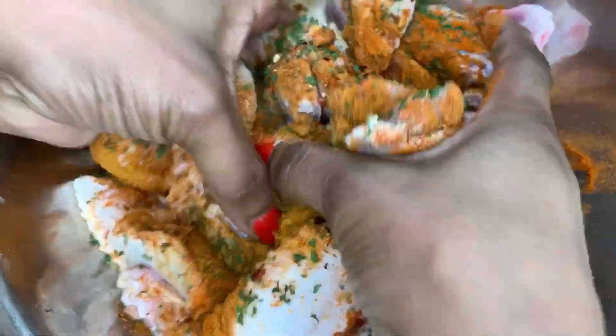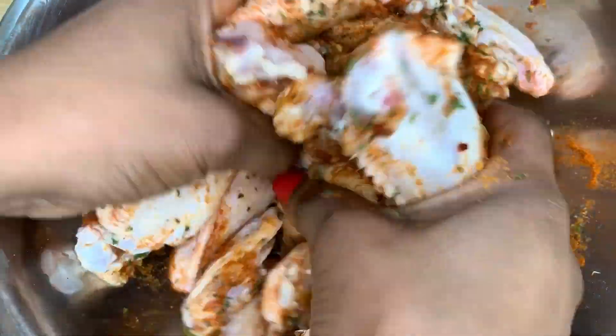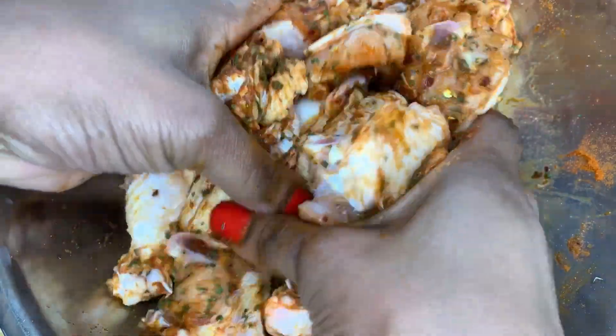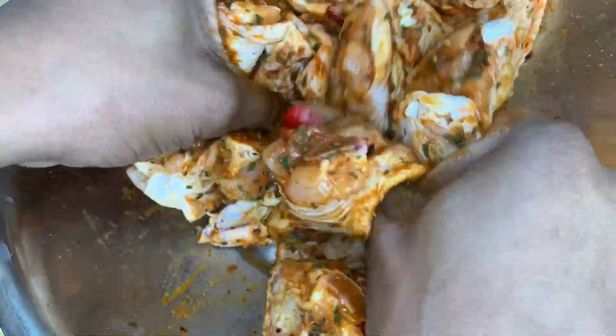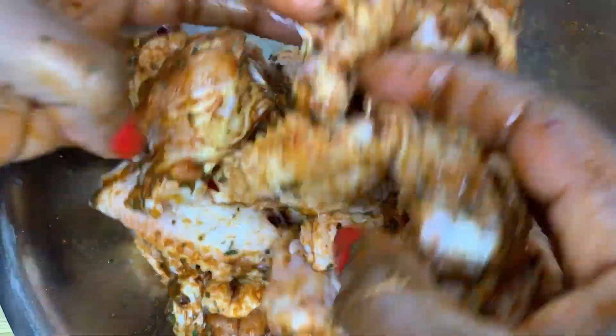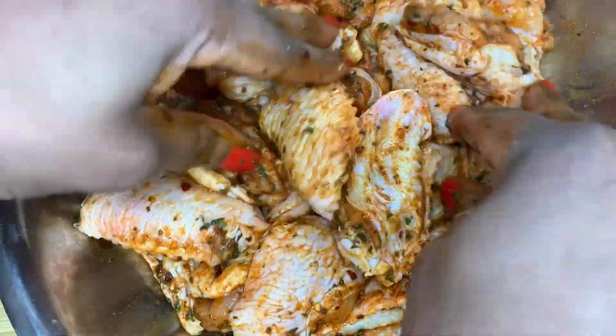I'm going to give this a nice mix, making sure all those seasonings are nicely incorporated, and then I'm going to put that to rest for about half an hour whilst I deal with the rest of my ingredients. Make sure all those wings and drumettes are nicely coated.